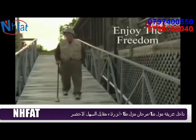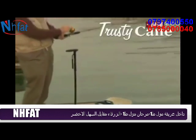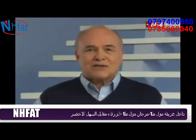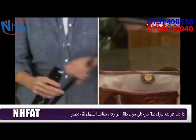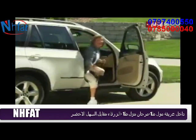Now you can enjoy the freedom to go anywhere you like, stride for stride, with Trusty Cane at your side. Trusty Cane folds up and travels easily, then springs into action when you're ready to go.